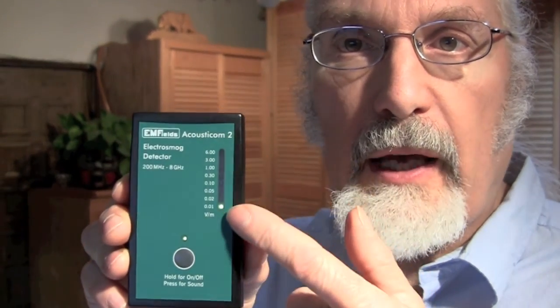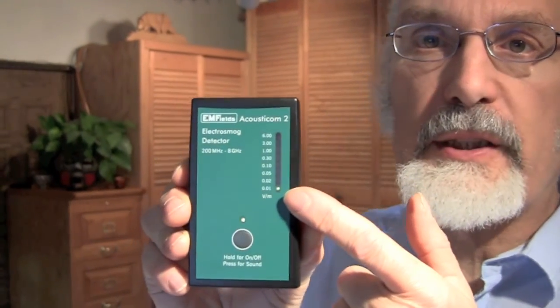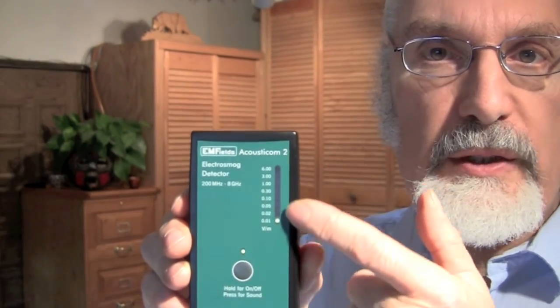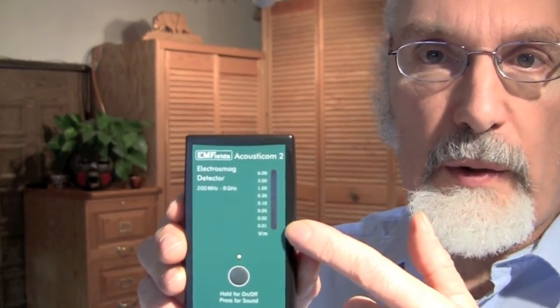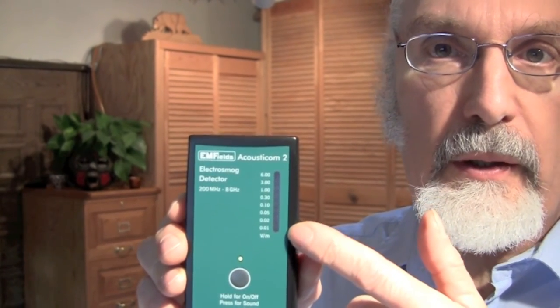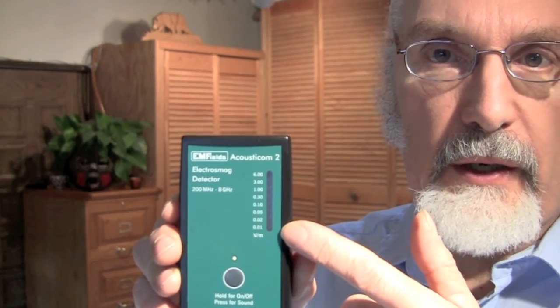When these LEDs went up and down, that's an initialization process. That shows that the LEDs are working and the meter is working. After that, it goes to reading the actual level of the field, which in this room is actually quite low. That's why we barely have an LED coming on at the bottom here, because there's hardly any field in this area.